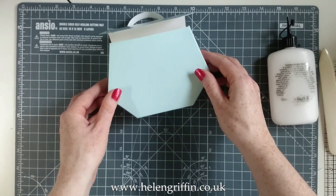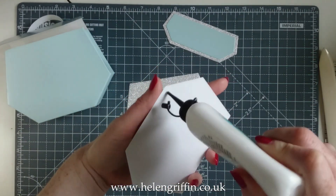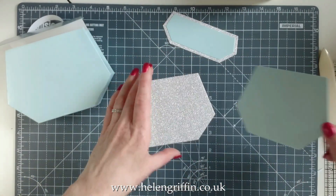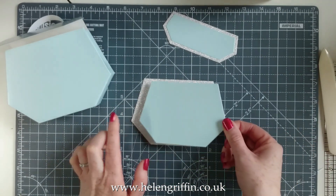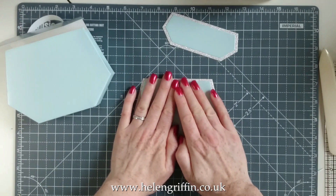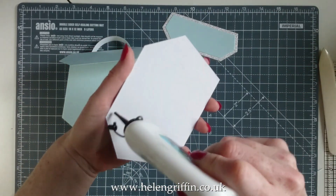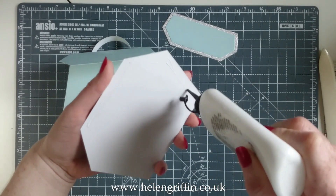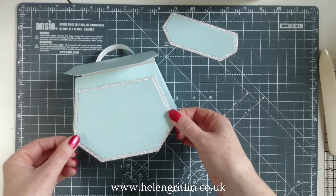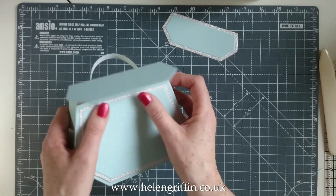For the mats I've gone for silver and the same colour cardstock — you can layer up in different colours if you like. I like to repeat my colours throughout my projects. I've used the larger mat die and the next one down, skipping the third matting die, so just the outer two sizes. That's for the front lid, and I've already done the back. Let's get that popped on.